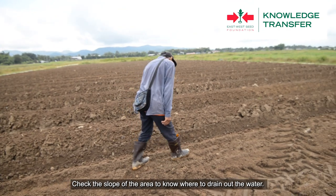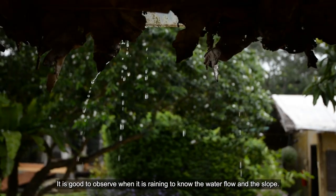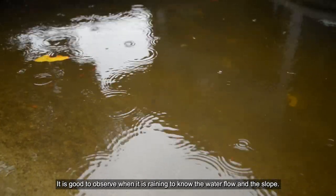Check the slope of the area to know where to drain out the water. It is good to observe this when it is raining to know the water flow and the slope.